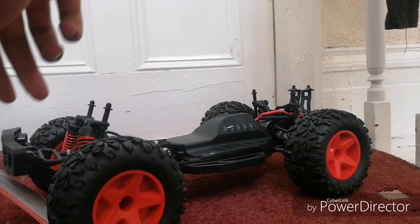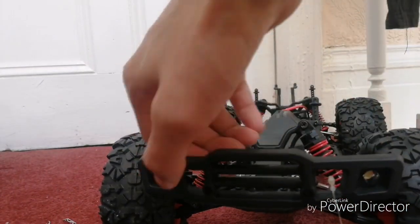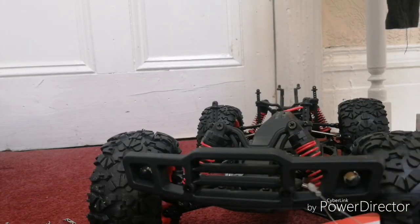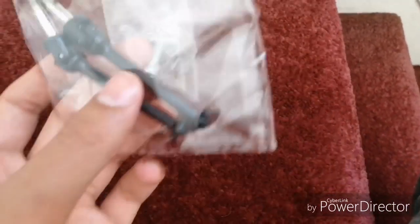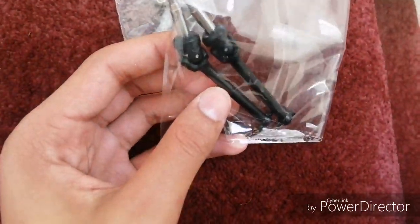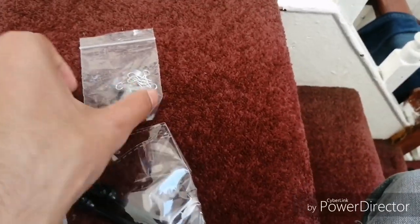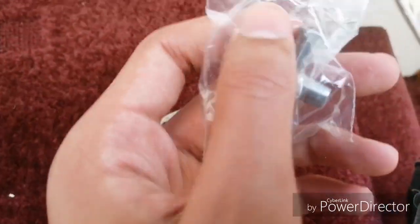Looks like there are LEDs on the front, which is good. I also forgot to mention it comes with what look to be spare dog bones or drive shafts, a metal wheel wrench, and extra body clips.